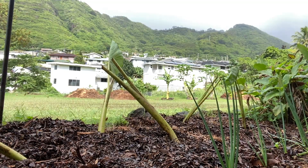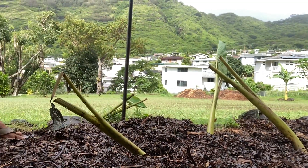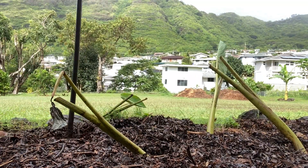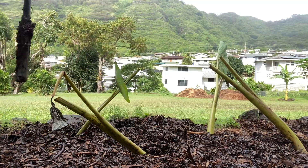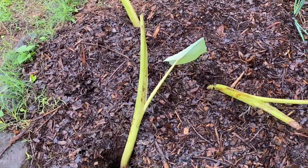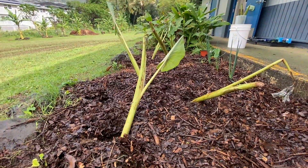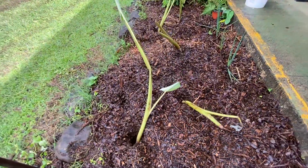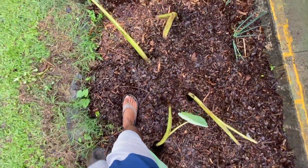On the other side of this section of the ma'ala, I have the kai uli uli growing — the two rows. For these huli, they're spaced out a little bit more than one ha'iliwa, but I think for the size of the huli, I kind of like the spacing.